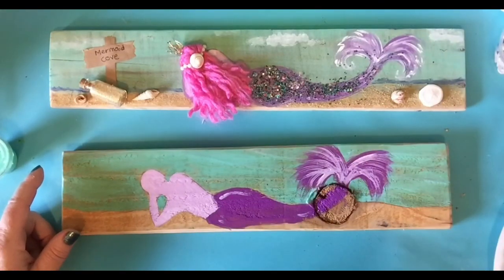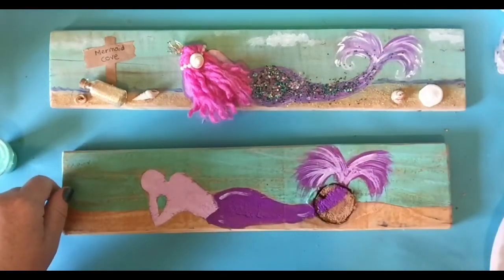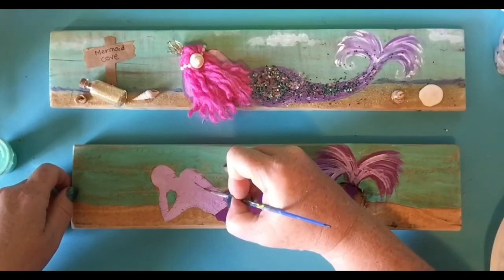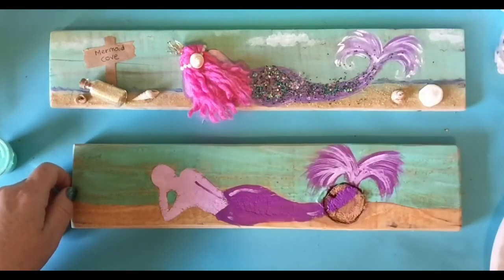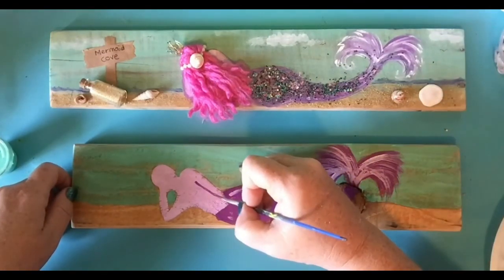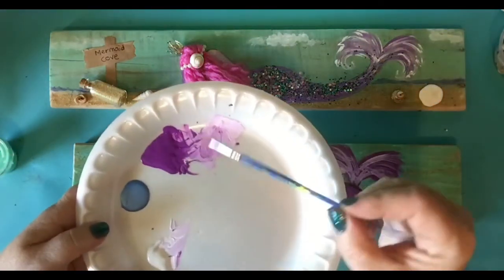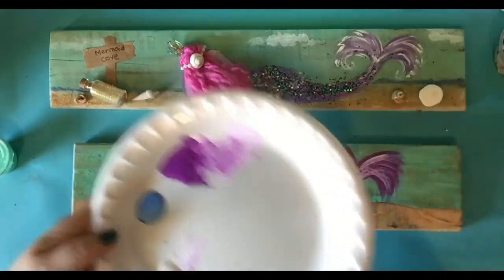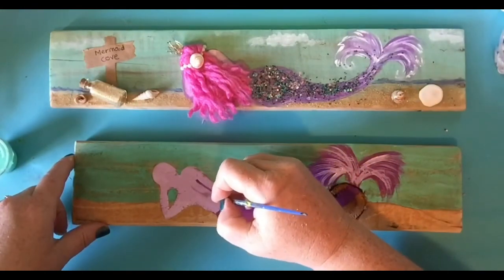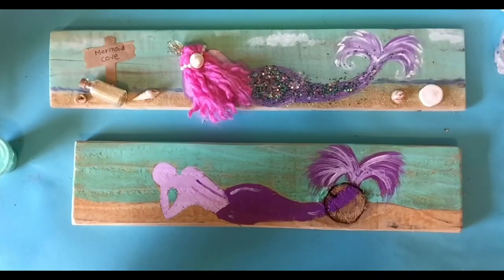Wash my brush a smidge. And I have a very fine detail brush here. I'm going to dip it in the purple and add a little line right here — this is going to be like where her arm is. You probably won't see it with the hair there, but oh well. I added just a smidge more lilac — I want it a smidge darker. And I'll do something down her back. You won't even see it, so you could skip that if you wanted.